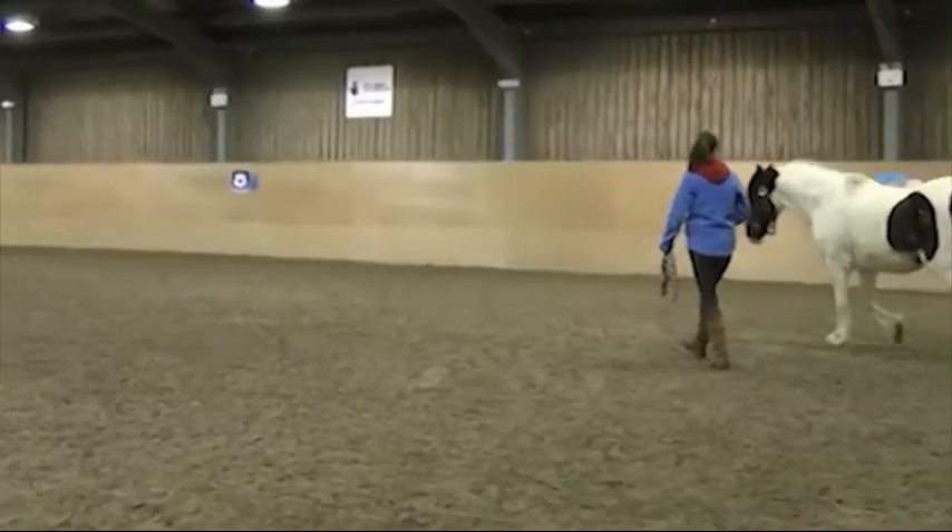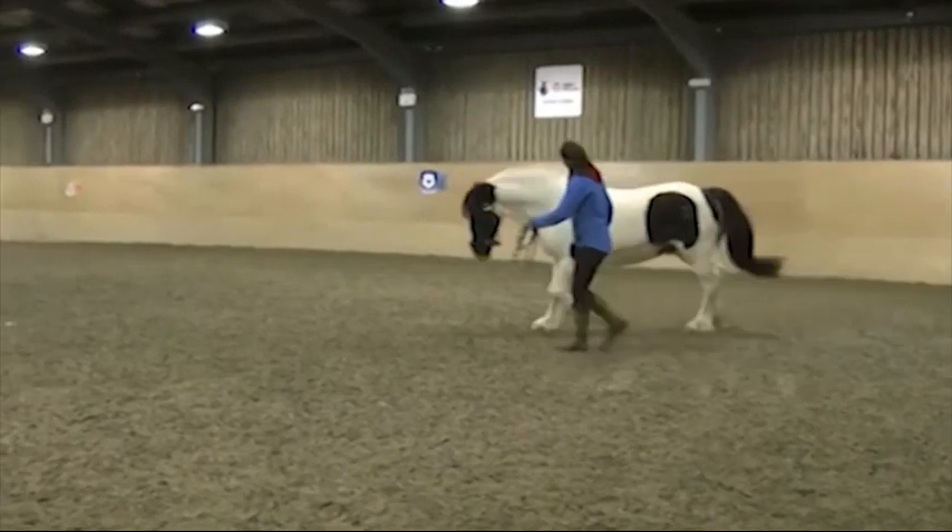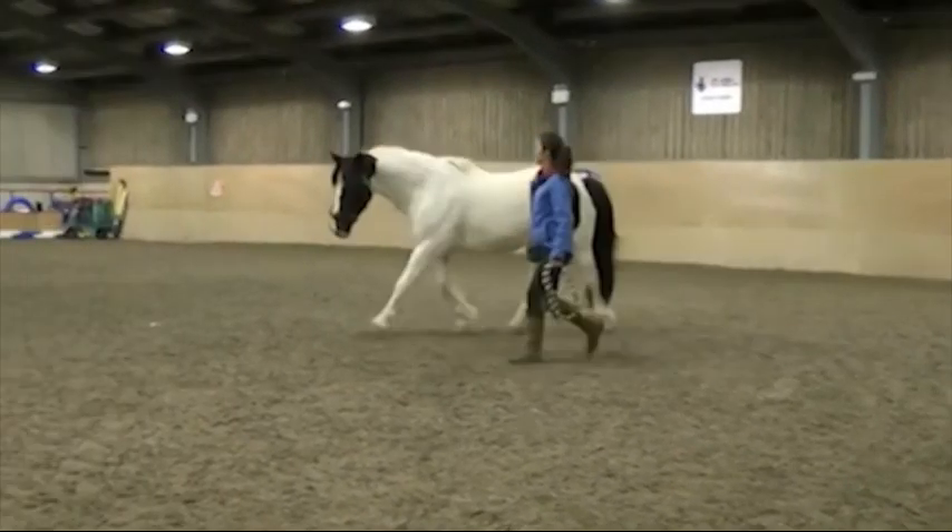Big thanks to all the horses and handlers in this video. They were either at a course, horses in for training, or my own horses, and the round-around pen worked really well for them all.